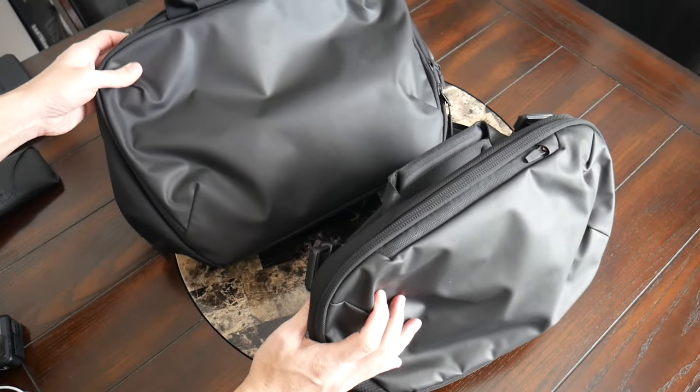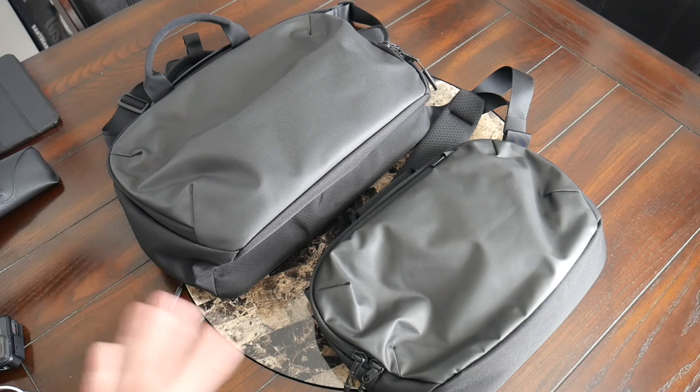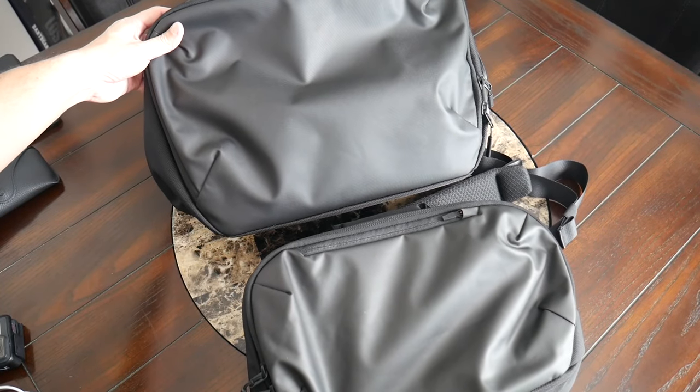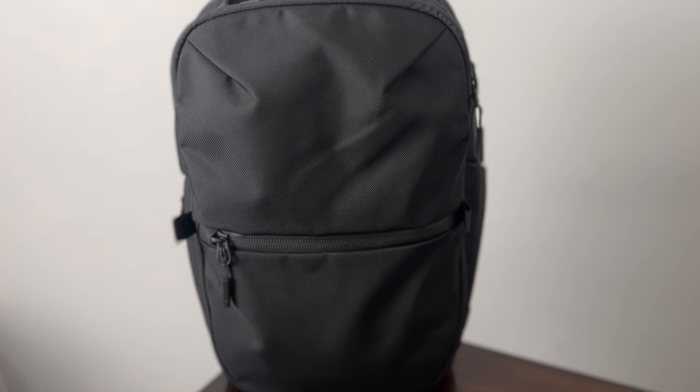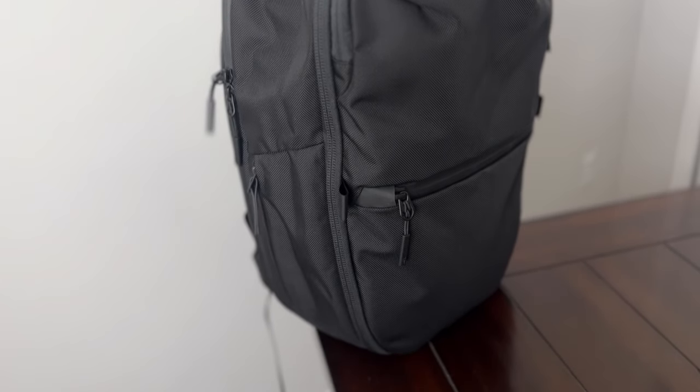I really like the overall layout, form factor, and aesthetic of the Tech Sling and Brief. If you prefer a sling or briefcase-style carry over a backpack and you're looking for something stylish that offers the same organization and protection you'd typically find in a backpack, these are going to be some really great options. To wrap up, it's been a great experience testing out the Air Tech collection. You can currently purchase these on Air's site — links in the description below. Air now has so many great collections between this collection, the Active Line, the Travel Line, and the Pro collection, and all have really solid build quality and sleek, modern aesthetics.